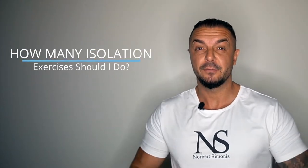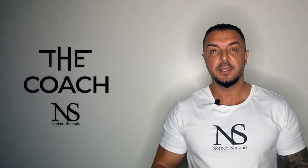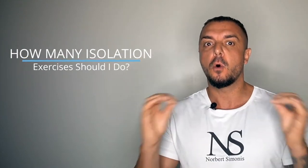In my video on the 4 best lifts for beginners I talked about the importance of compound movements and why the squats, bench press, overhead press and deadlifts are vital for your success. In this video I want to get into more detail about isolation exercises. Even though many people do too many of them and not enough compound exercises, they do have their place in a well rounded workout routine.